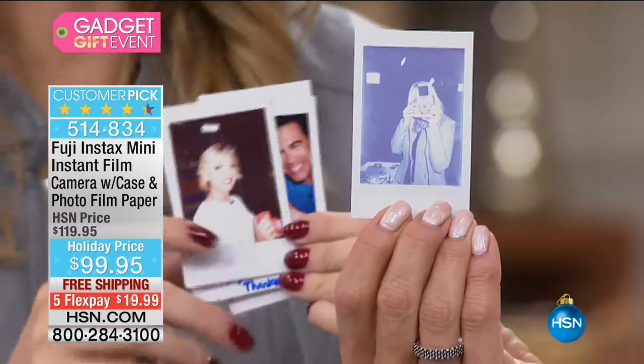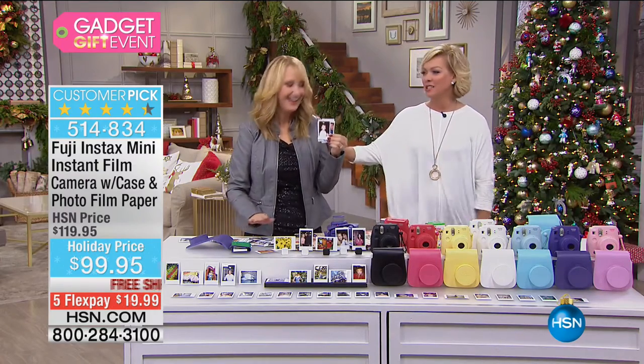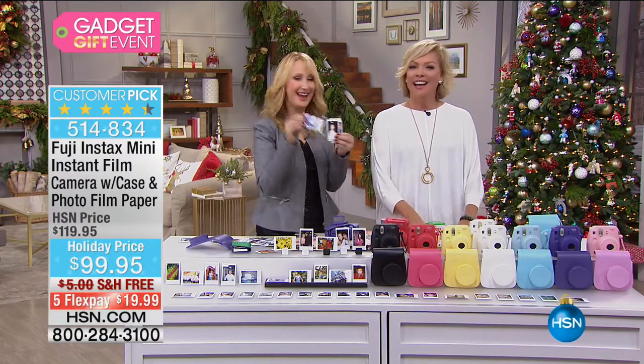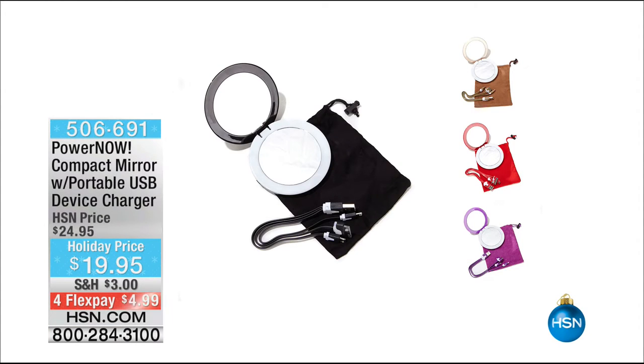Item number 514-834. We're going to continue this hour of fun gifts for the holidays — electronic gadgets for people in your life.